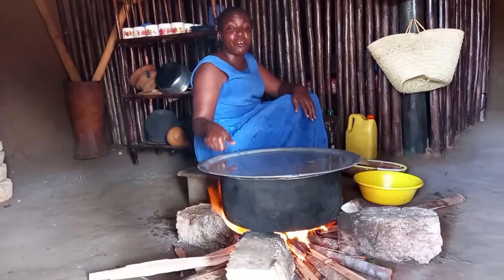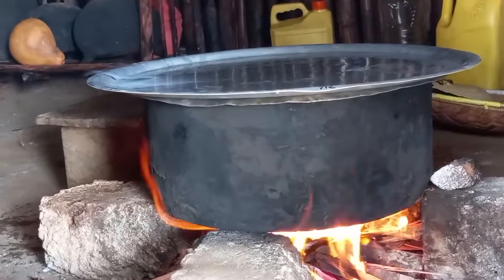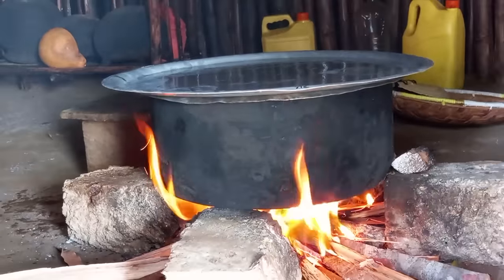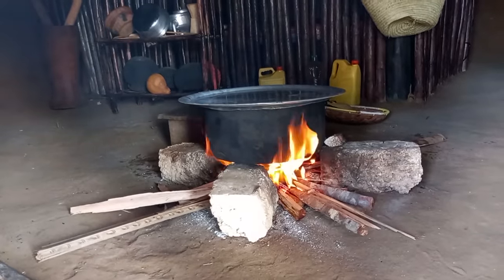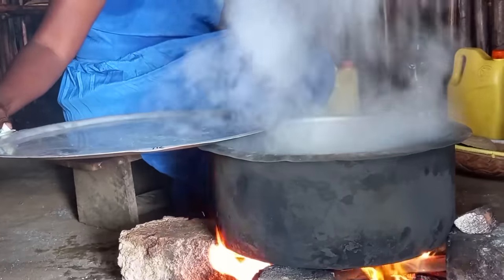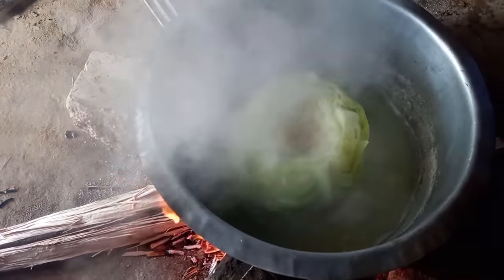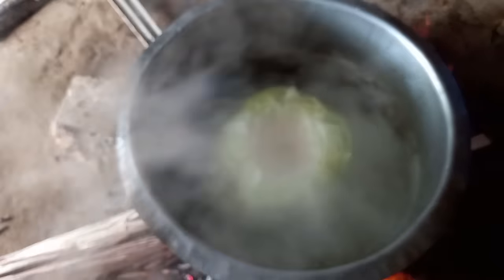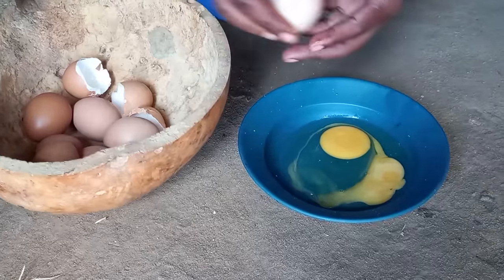Let's cover it and give it some time for it to cook. Let me know in your village how you do it — drop a sweet comment for your girl. Our cabbage is ready. I will then go ahead to break the eggs.